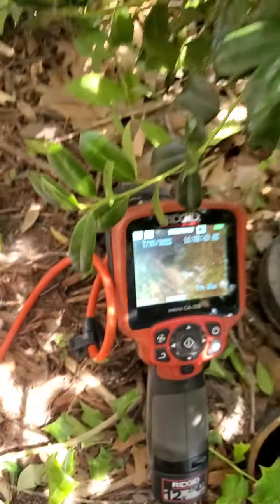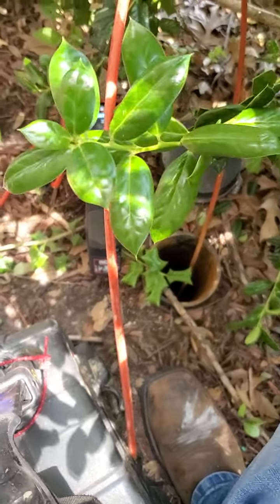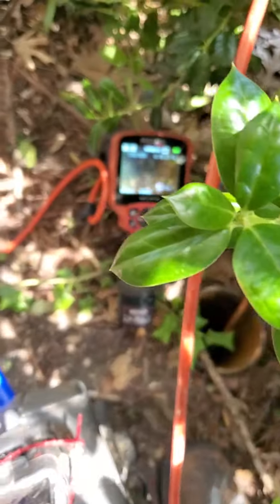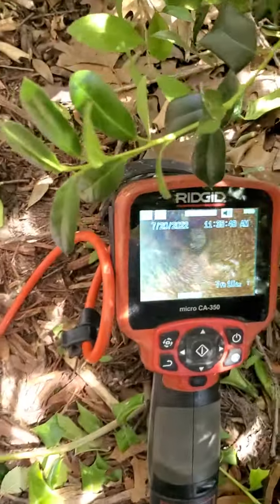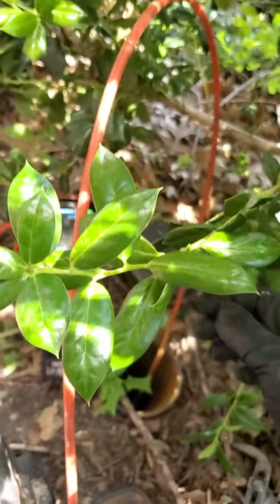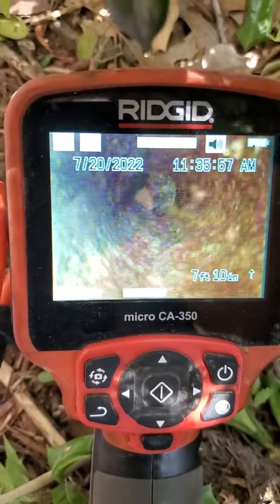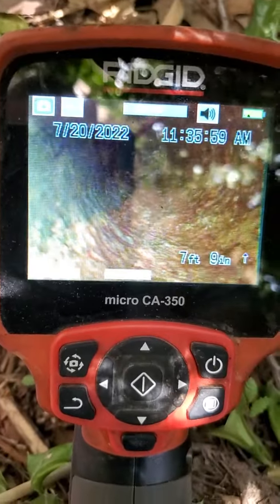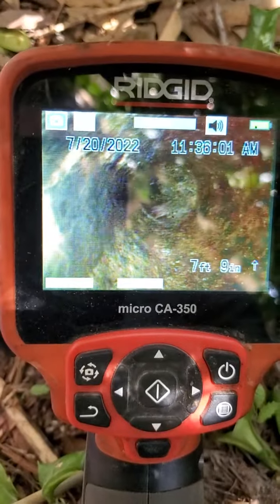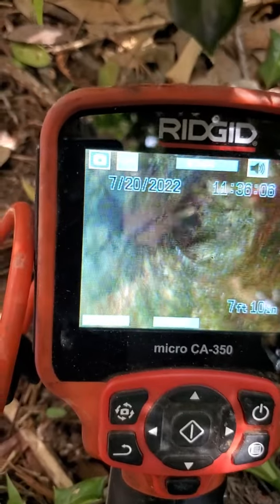This is inside the cleanout. It's about a three and a half foot drop to the sewer line. I'm in about a foot and a half, and with this line here we're seeing about seven to almost eight feet. Looks like we've got some water on the bottom here.